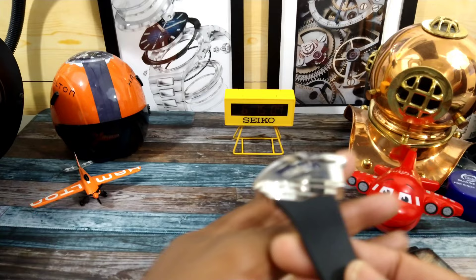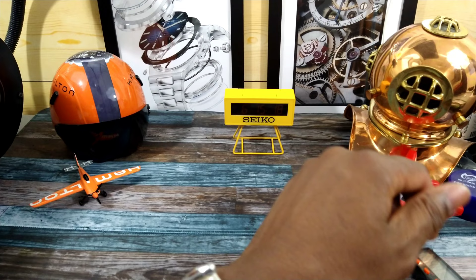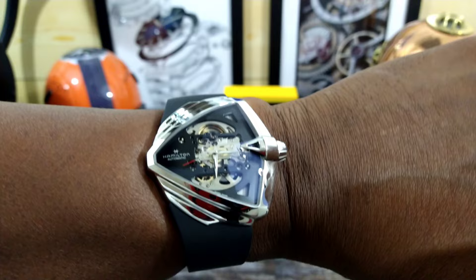You get a beautiful integrated strap that is signed Hamilton. I have to put this on my wrist because the way it's set up it is extremely comfortable. My wrist is 7.25 inches, and this can easily be worn down to a wrist of at least five and a half inches because of the way the bracelet just drapes straight down. It's very, very comfortable.